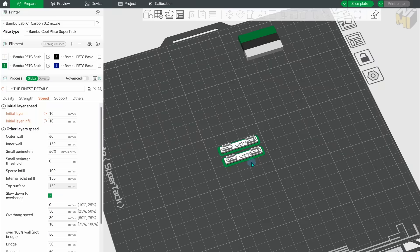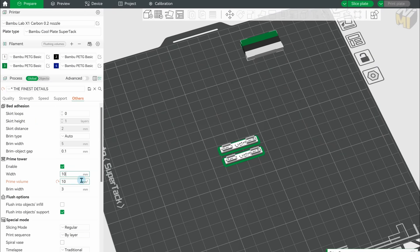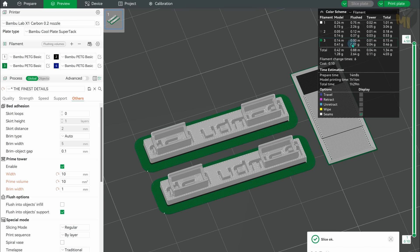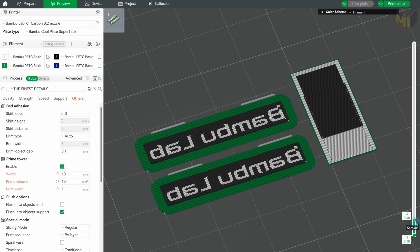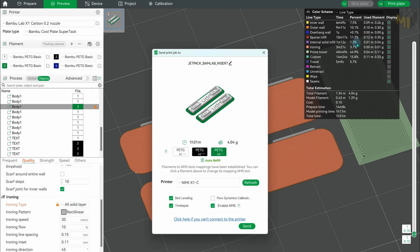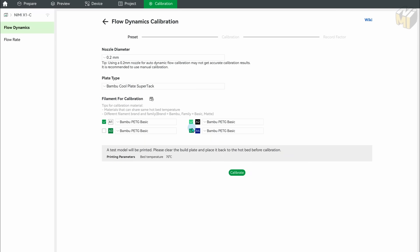With this setup you can leave your first layer speed as standard, which saves quite a bit of time. I also like to shrink the purge tower quite a lot and move it as close to the print as possible — that prevents oozing of the PETG. For the highest quality you can try ironing the first layer to give it an even better base, and for the best result I disable filament calibration during the print and instead do it through the calibration tab within Bambu Studio with each of the colors I want to use.